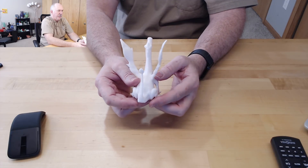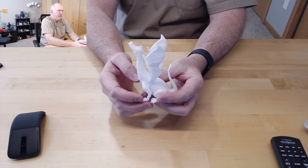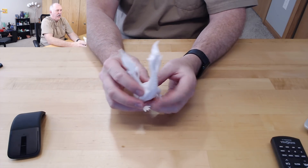I wish I had a little bit better place to display it. Maybe I'll get a fancy pedestal that rotates like everybody else seems to get. So there's that one.